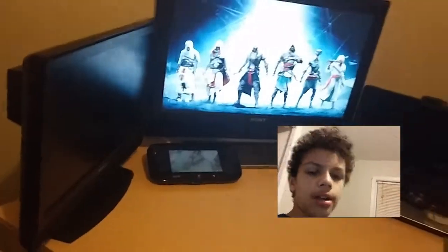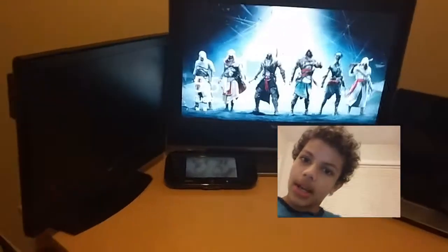Hey guys, it's RetroSonicFan1991 here. I am doing a setup video.